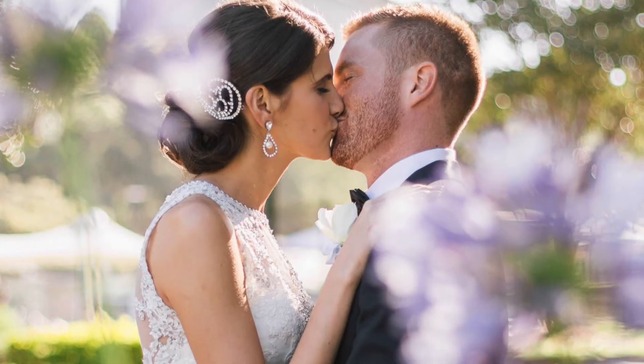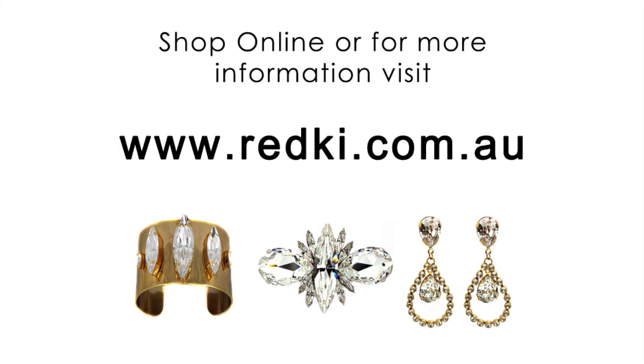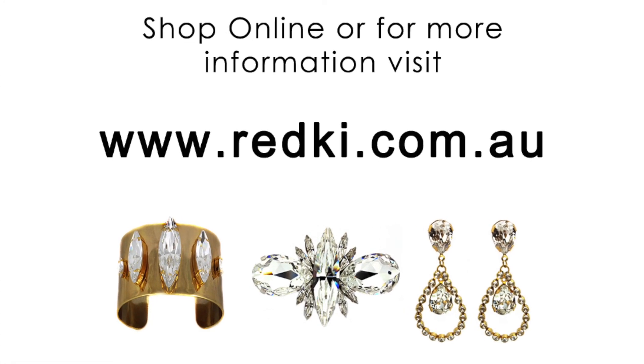And I absolutely love it. So thank you. Please hop online at redkey.com.au to find out more information or shop online. Thanks, guys.